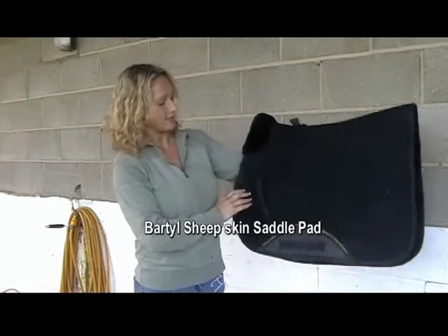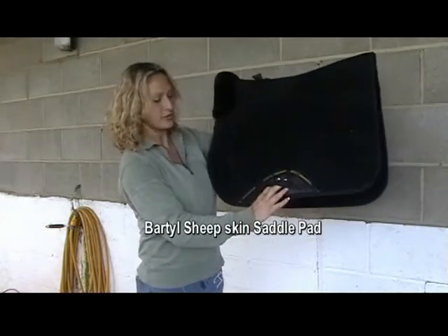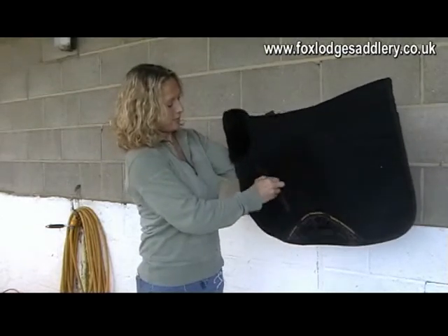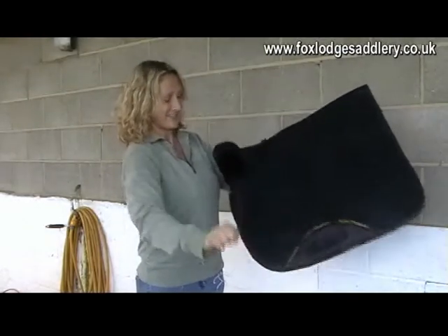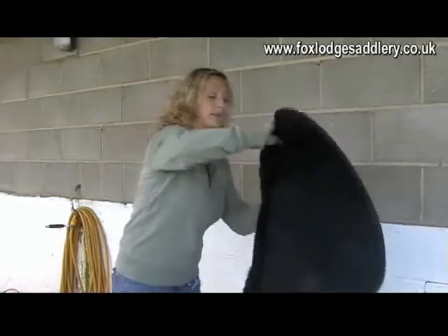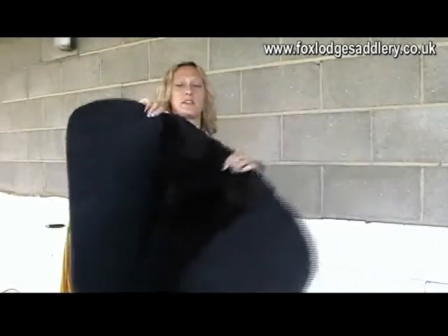This is the Bartle Sheepskin Saddle Pad. As you can see, you have the girth strap, which obviously helps hold it in place, and the Velcro straps. It's been made with extra thickness, as you can see, for comfort for the horse, with the sheepskin underneath as well.